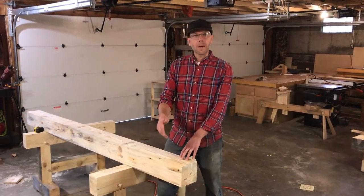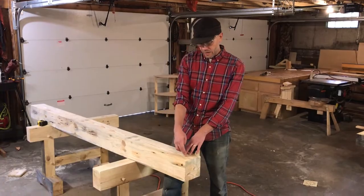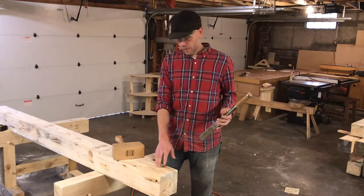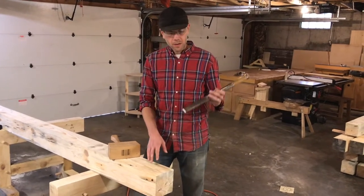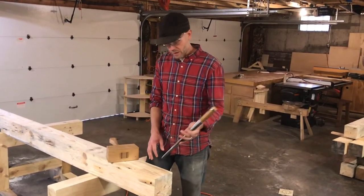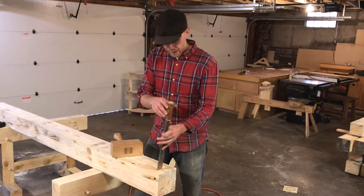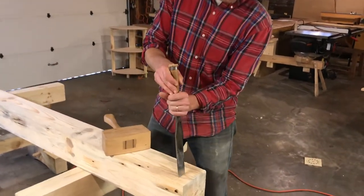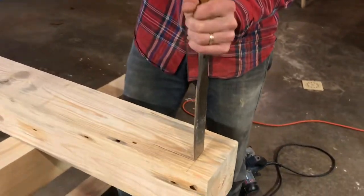We're going to start by defining the edges using our skill saw. Once we have our drop cuts defined with the skill saw, we switch to our mortising chisel — our timber framing chisel — and we're going to drop it right on the line and set our edges with one good smack.